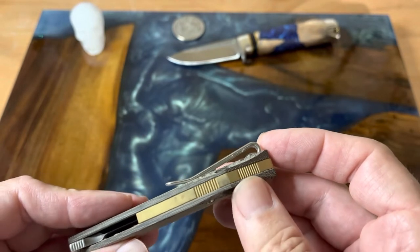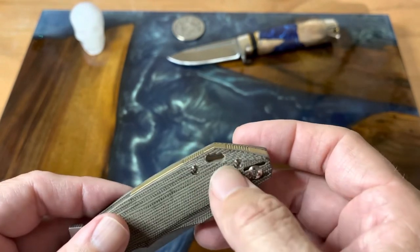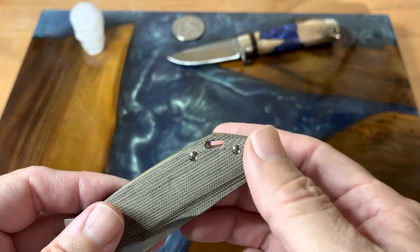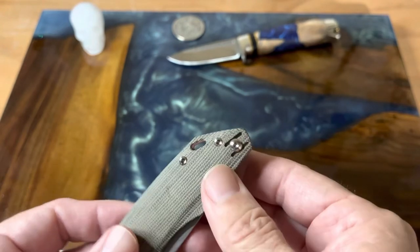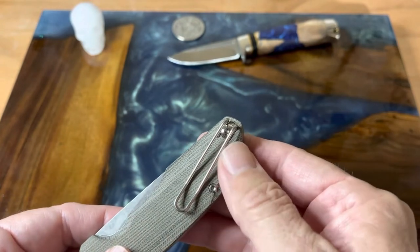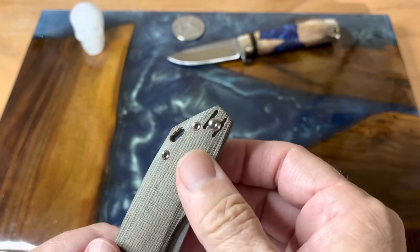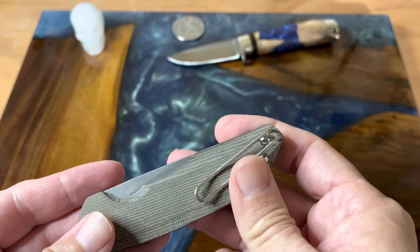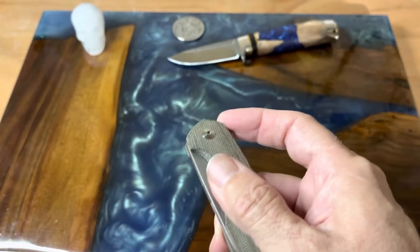It'll develop a really nice patina over time, which is definitely something to look forward to with owning this one. There's a nice lanyard slot if you prefer having a lanyard on your knife. It also has a wire clip, which I'm a real big fan of, and it is reversible.